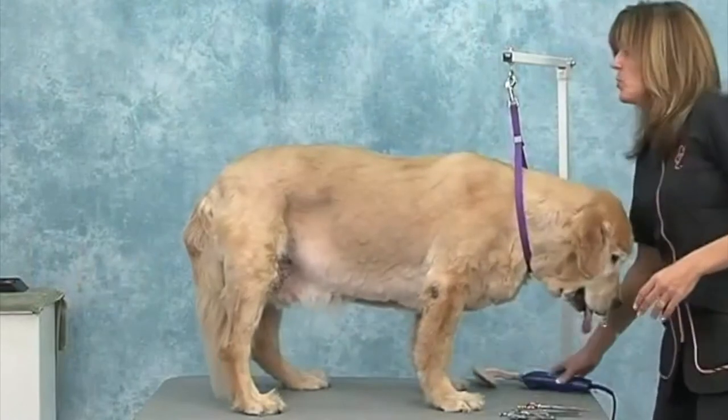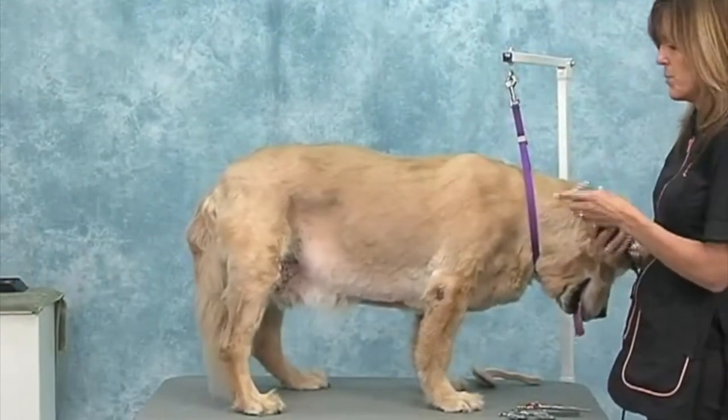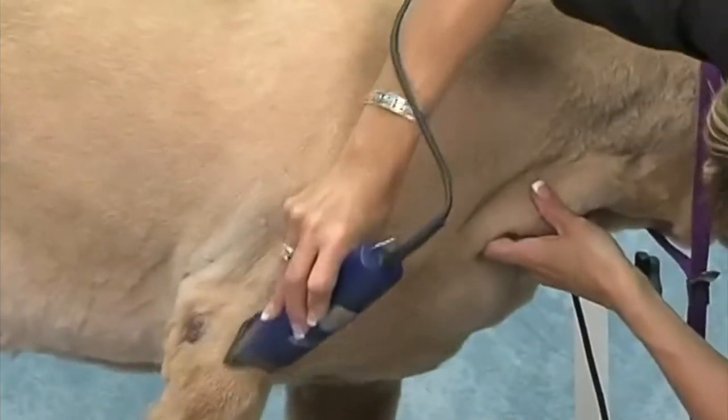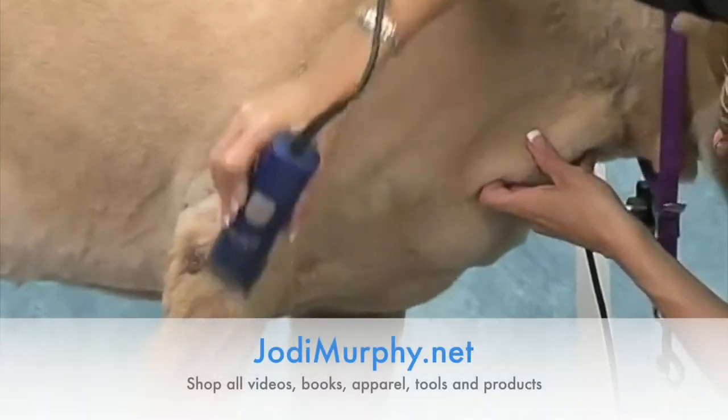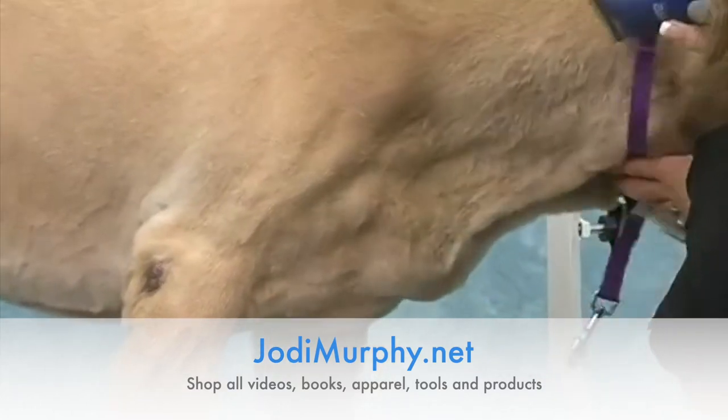Make sure that when you're doing your force drying, you're blowing all that away from the skin — that'll help you get under it. This is that area you have to be careful with right here. Check your blade and make sure it's not hot.